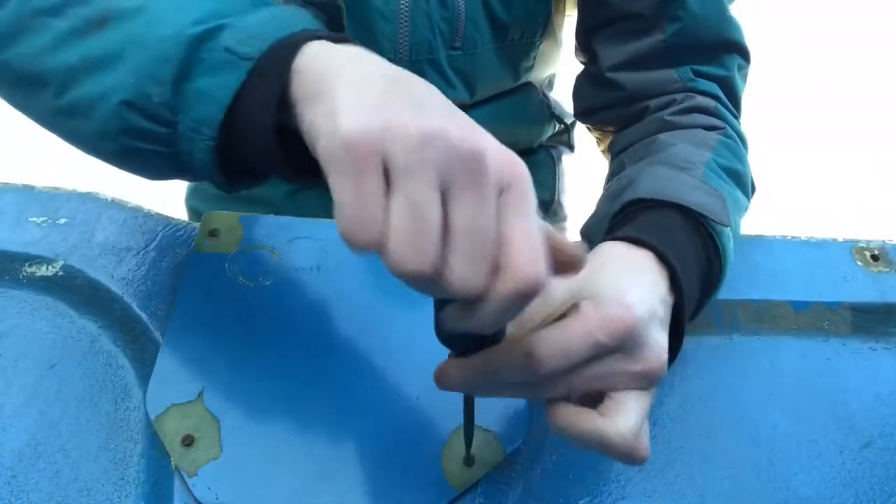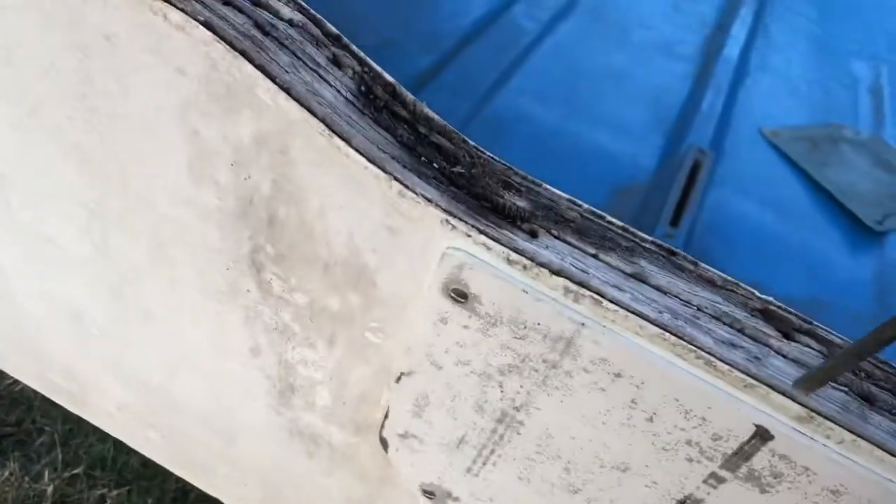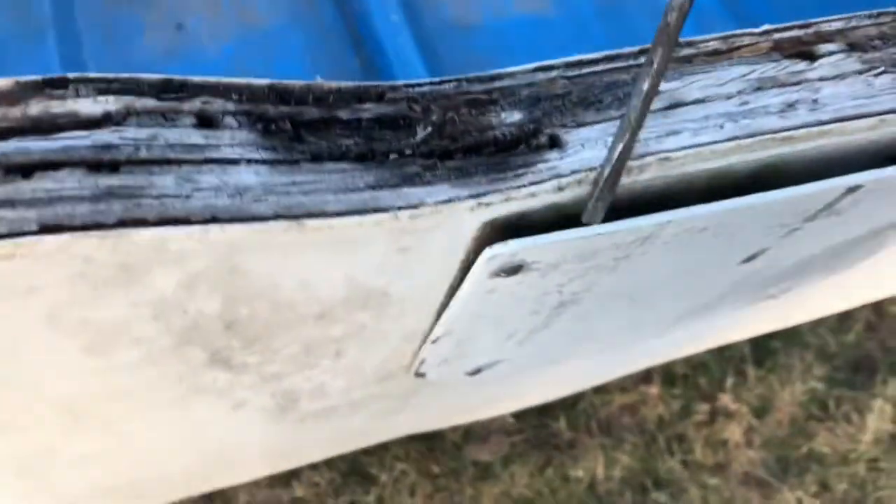I'm going to try and get all these screws out — they're all rusted. Wow, look at that, that is disgusting. I got to get this back plate off. I think it just pops off. Look at that — that screw there, I didn't even unscrew it. This is just popping right off. Boom, popped right off.